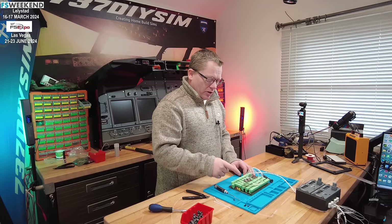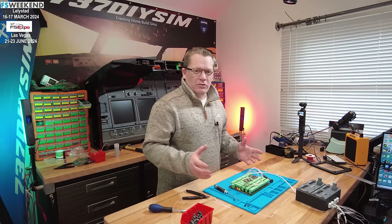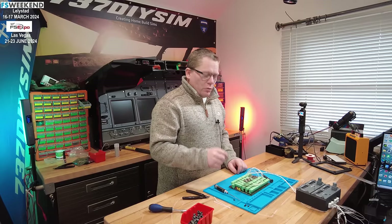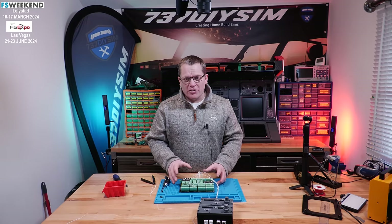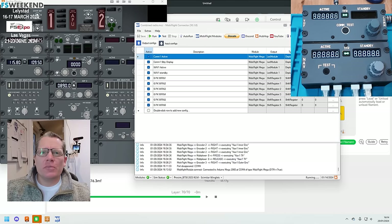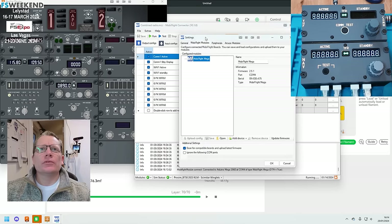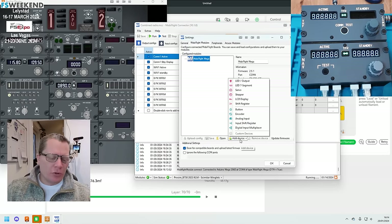We can get the LEDs tested in a second. With the USB cable in, head over to MobiFlight modules. We've got to tell the MobiFlight board that we've got four multiplexers and two shift registers.